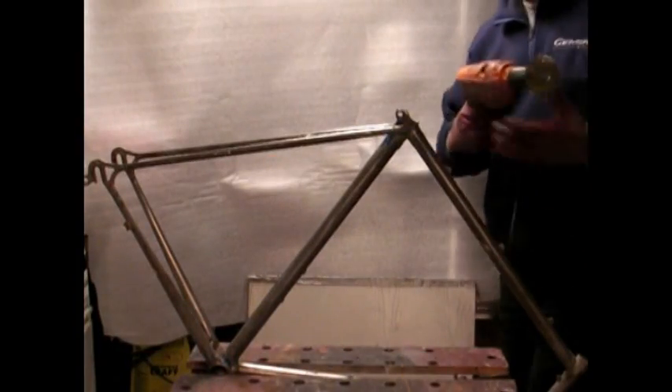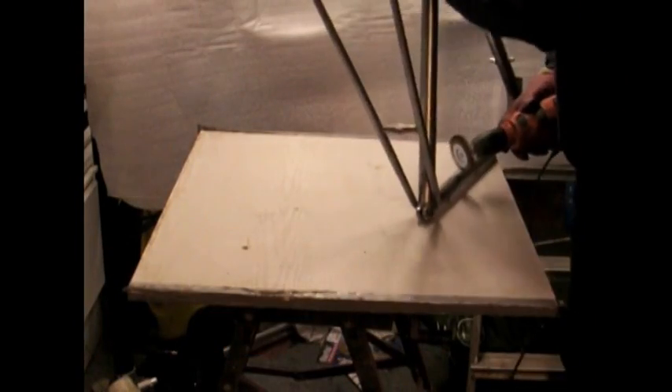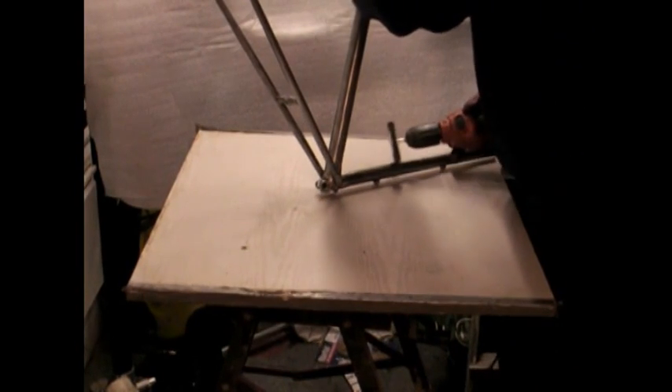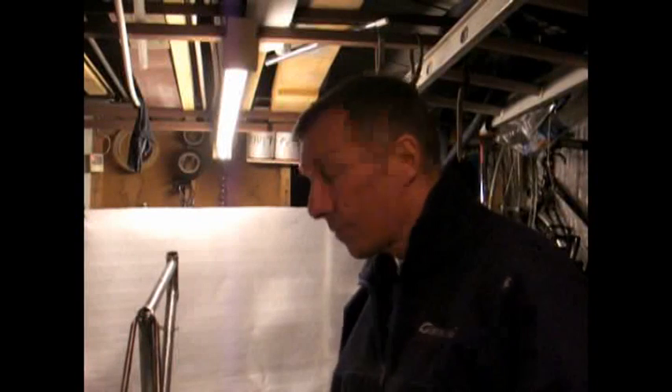We all live and learn. Lovely and gleamy. Right, so that's all the rust off - down to bare metal, nice and clean.